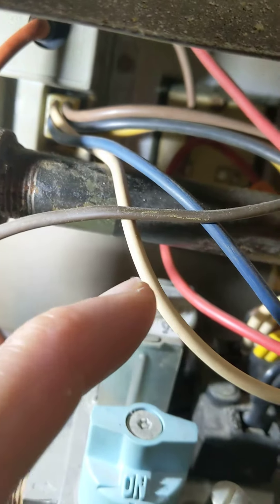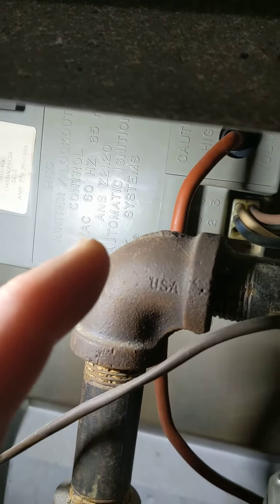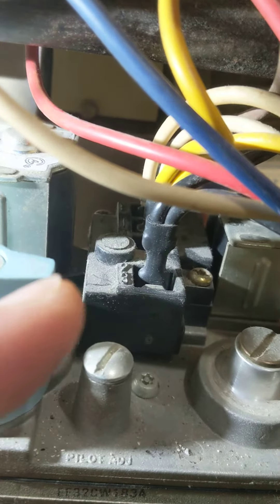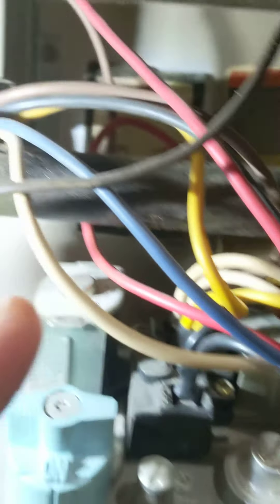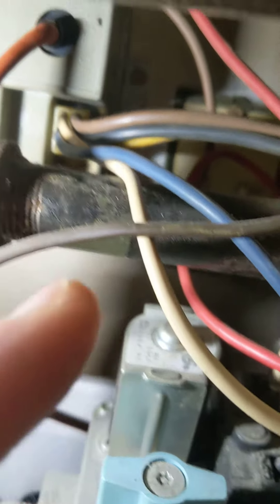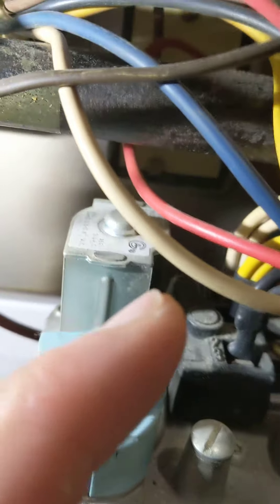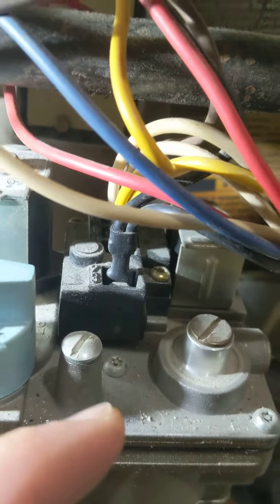Because this white wire, which comes from the board, goes to the box. The black wire on the valve is just ground — it comes from the box, and it's grounded to the frame, and goes to the ground on the gas valve, and onto the box.